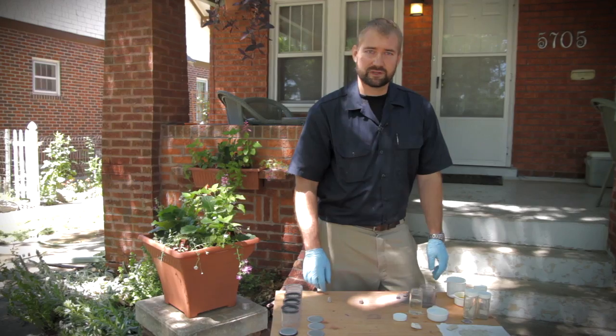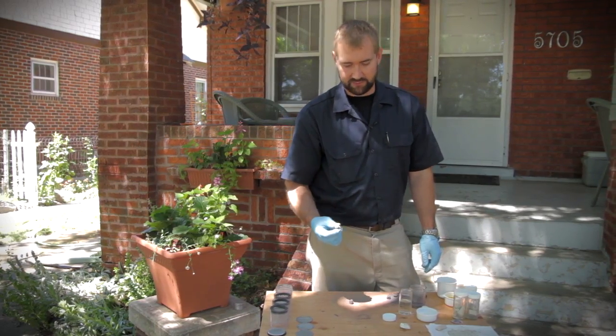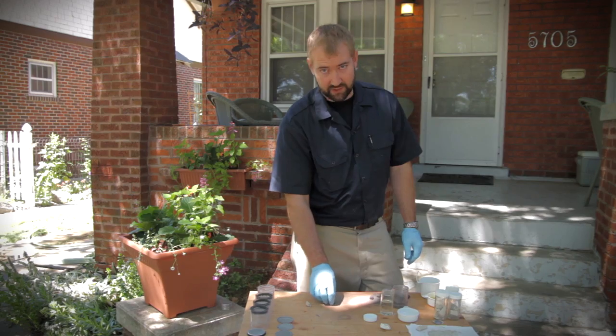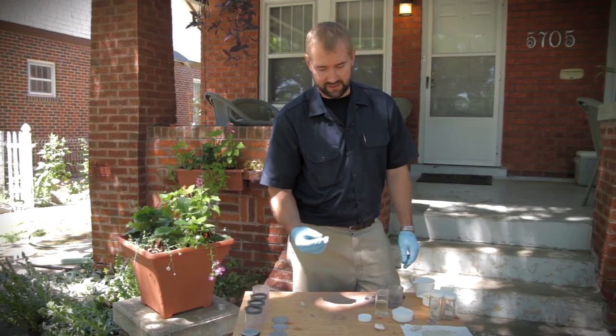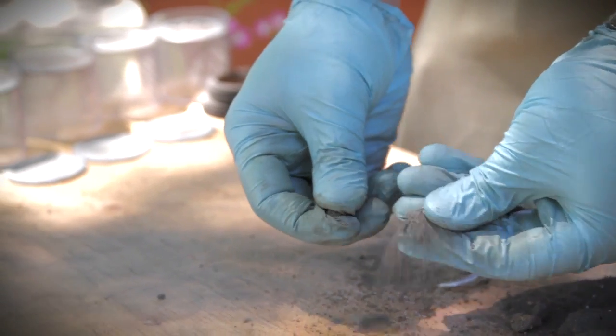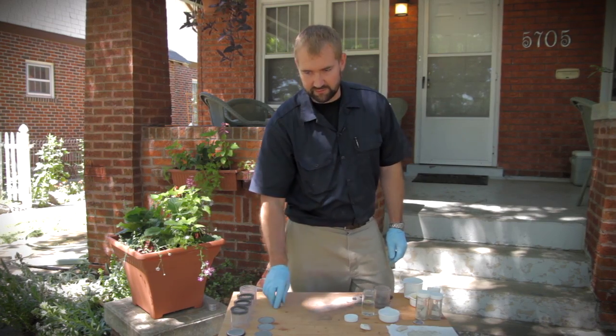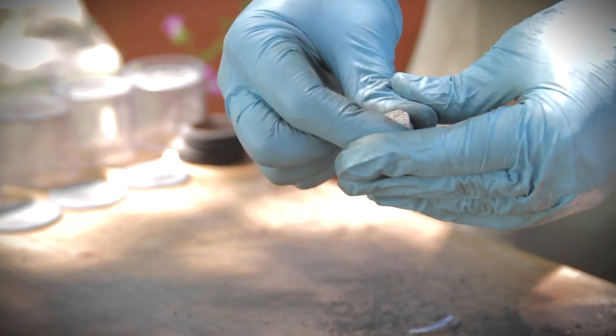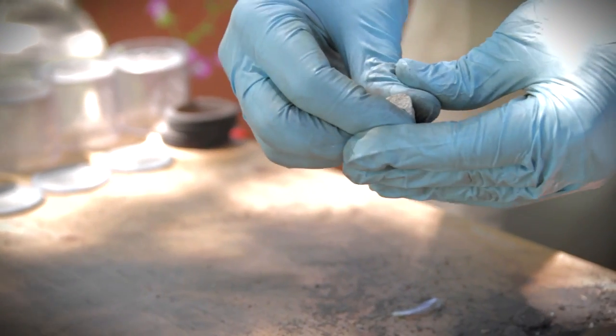In the lab, one of the first things they're going to do is take your sample and perform a crush test on it to see just how hard it is. Now if you've got a pure lime mortar, it can be quite soft — in fact, soft enough that you can just crush it in your hand. That's not terribly uncommon. But if you've got any sort of cement mixed in there, it can be quite hard and you'll have to put it into a device that can measure how much pressure is required to crush the sample.